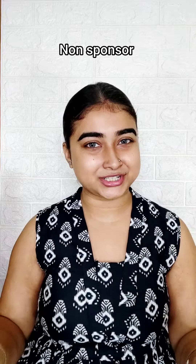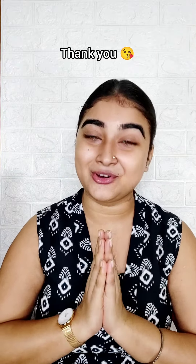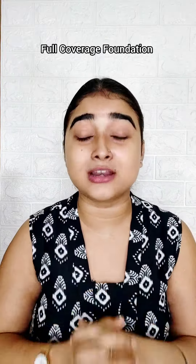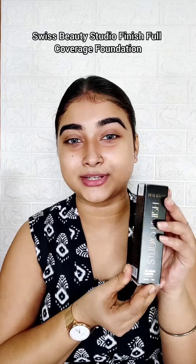I have shared all the reviews, and give this video a like because this is a good foundation. It is so affordable that you won't believe it. You only need one pump from one bottle. This is a full coverage foundation. So I have to tell you which foundation it is — this is Swiss Beauty Studio Finish Foundation, which is a full coverage, flawless finish, and very hydrating foundation.